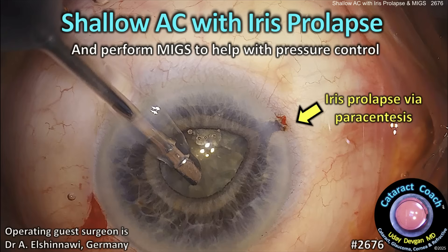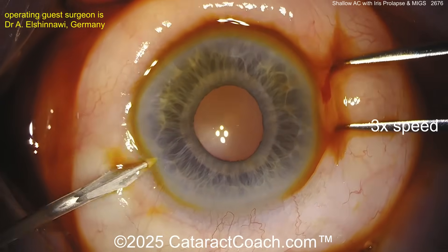cataractcoach.com — a shallow anterior chamber with some iris prolapse. It's going to be a tough case, plus we're going to perform some mixed procedures here to help with the pressure control. Now this has happened to all of us as surgeons.